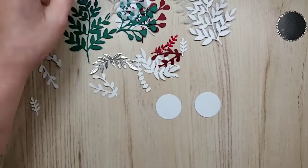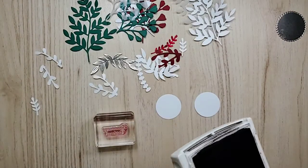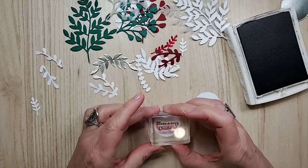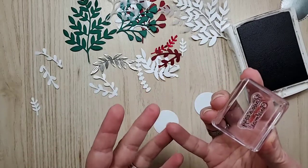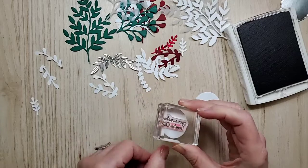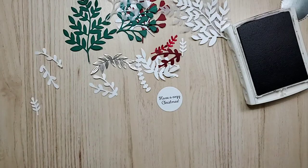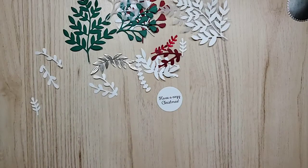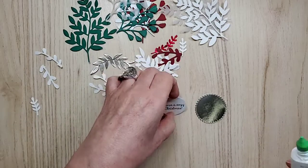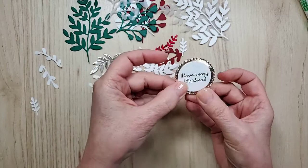The card is red and green but I'm using Early Espresso ink — it's an older pad. You can see through this polymer stamp, which is nice. When you're using a clear polymer stamp you should have some kind of cushion underneath, because it's not squishy like red rubber. But I think I'll be okay since it's a small stamp. Perfect — 'Have a Cozy Christmas.' I love it! So that was Early Espresso, and we're building the design now.